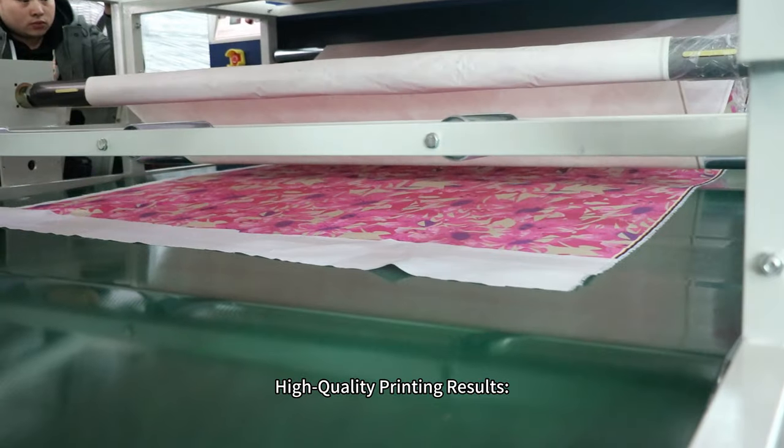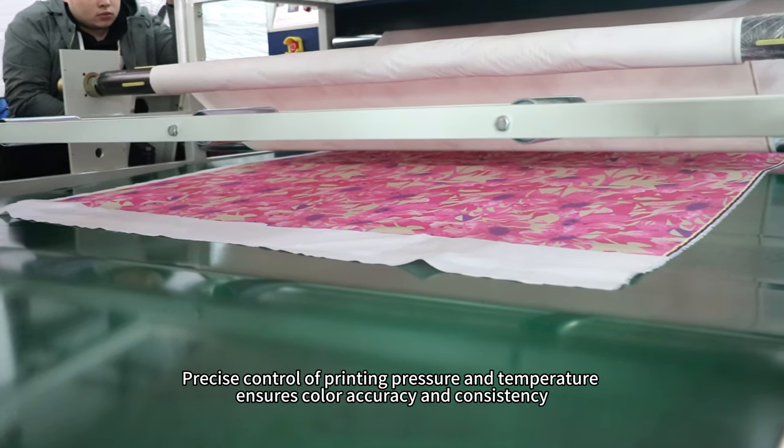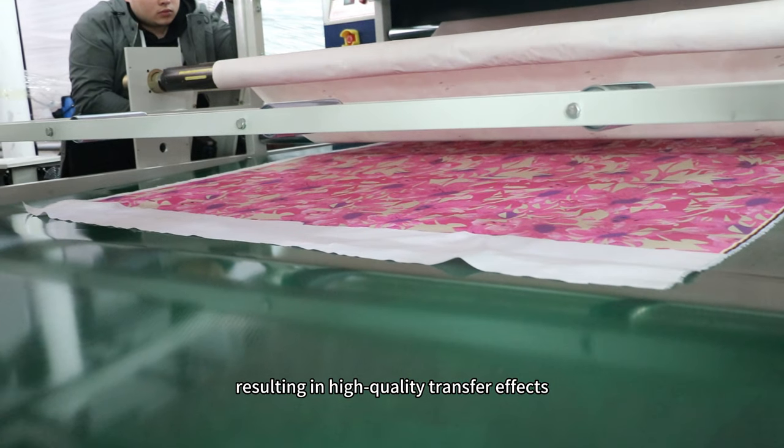High quality printing results: precise control of printing pressure and temperature ensures color accuracy and consistency, resulting in high quality transfer effects.